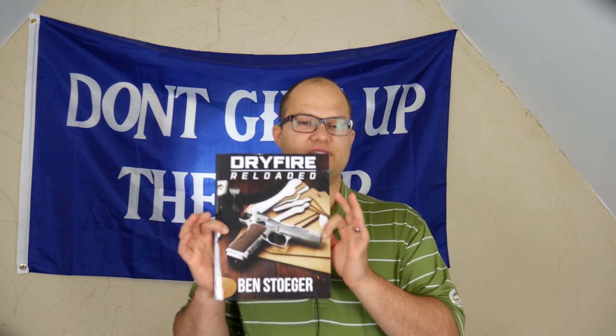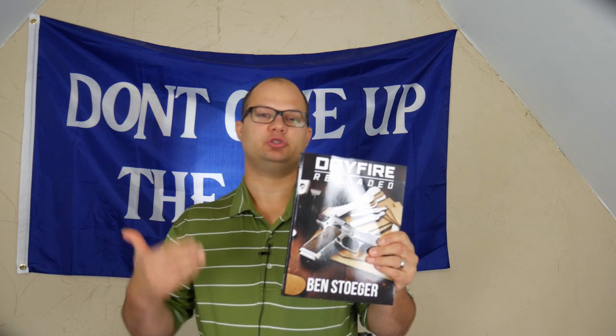Hey guys, Dylan Schumacher, Citadel Defense, and we're going to talk about Ben Stoger's Dry Fire Reloaded — I'm going to call it a training manual, but book I guess is what it is. Not a big book, not super thick or anything, really more of a reference material than a book that you read through.